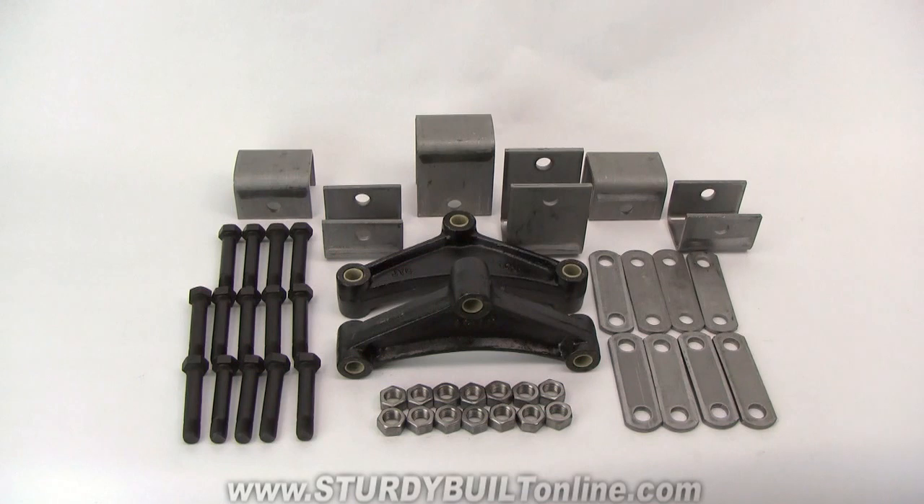The bolts are a spring type with a fluted end. It's a 9/16th diameter bolt that's three inches long.